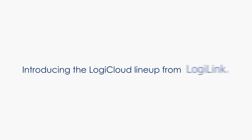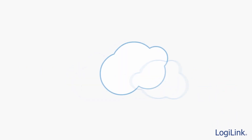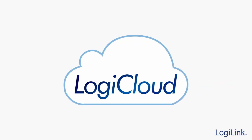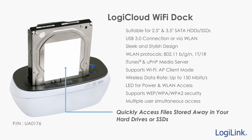Introducing LogiCloud products from LogiLink, making file sharing easier than ever before, wirelessly. For accessing data on your bare 2.5-inch or 3.5-inch hard drive, the LogiCloud dock gets you connected fast and file sharing in no time.